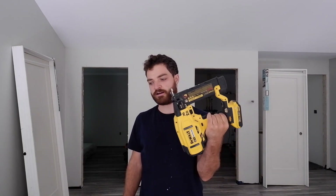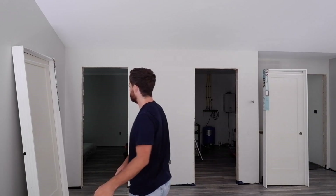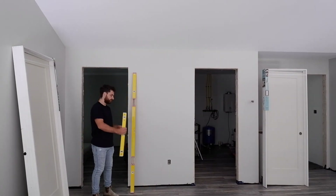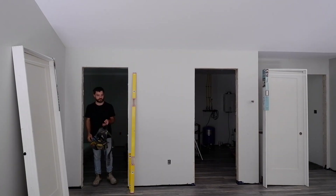I've got my tools out here. I'm going to use a drill, skil saw, impact driver, and 18-gauge brad nailer, as well as a 72-inch level, a 2-foot level, and a couple of hand tools.